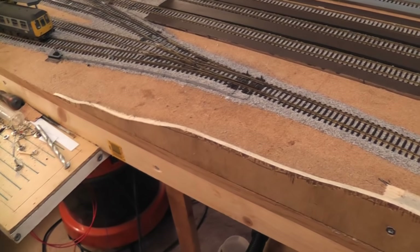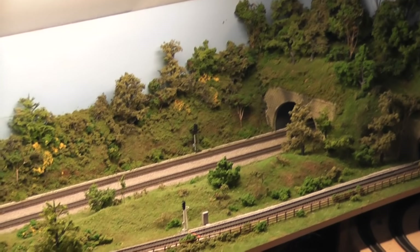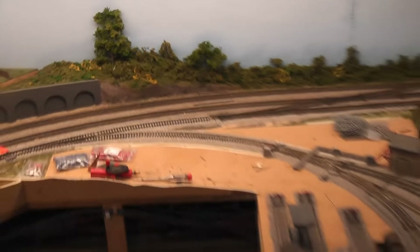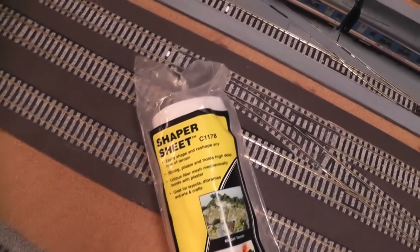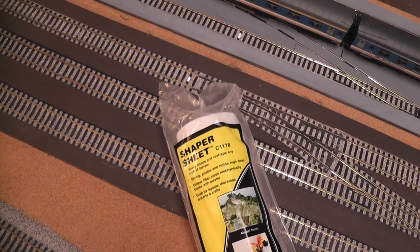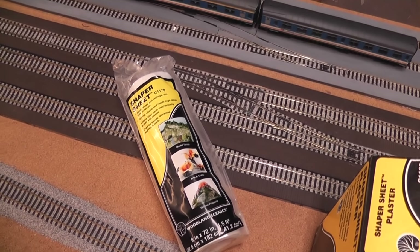Now I can move on to the fun stuff and start the terrain. For areas like this I typically use plaster bandage, which I've used all the way along this area and found it extremely effective. But what I'm going to use today is a new product by the same company that I've wanted to try — this is Woodland Scenics Shaper Sheet. Looking at the instructions it should be a little bit easier and faster to build this area up, so we'll see how it works.